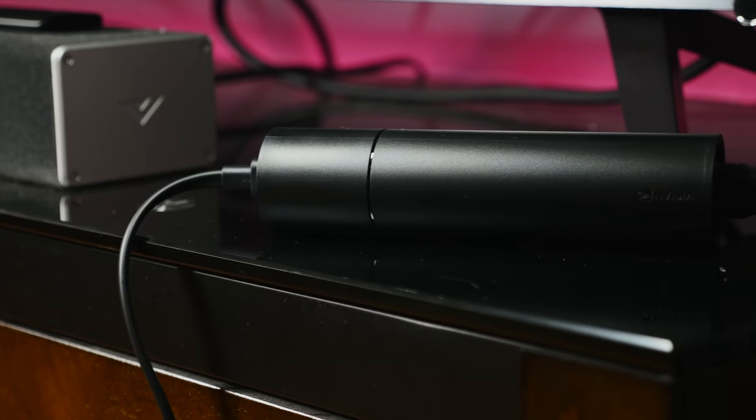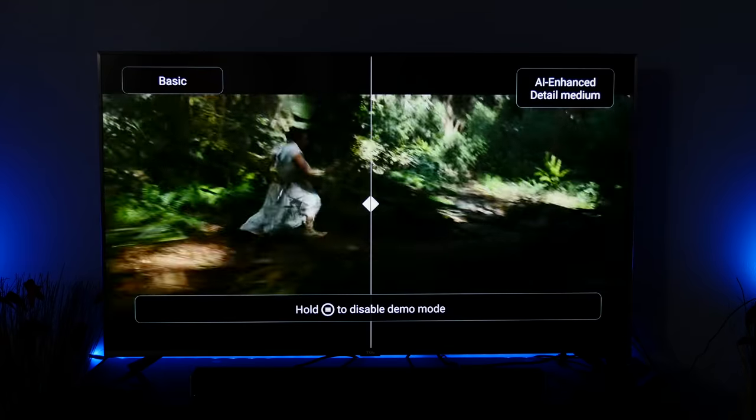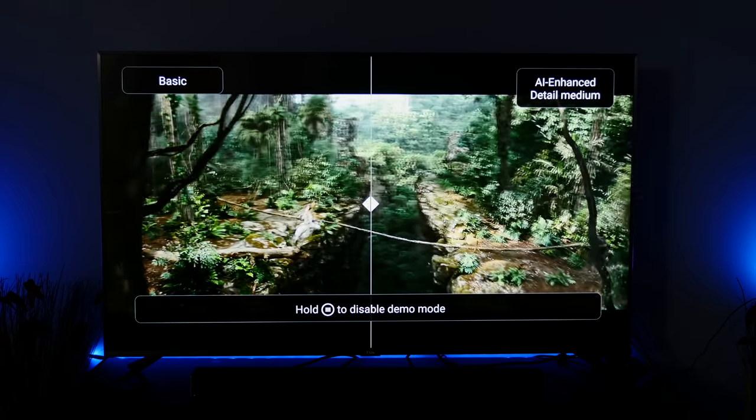The big improvements are under the hood. The Shield TV supports Dolby Atmos, Dolby Vision, and HDR10, and NVIDIA is using its new Tegra X1 Plus processor to enable AI-based upscaling on lower-res content.